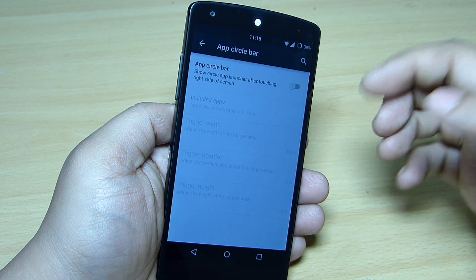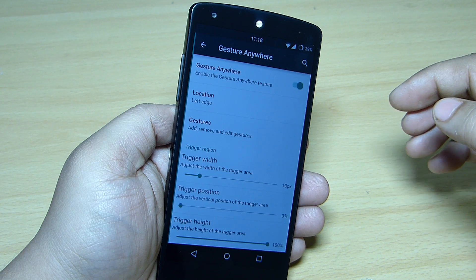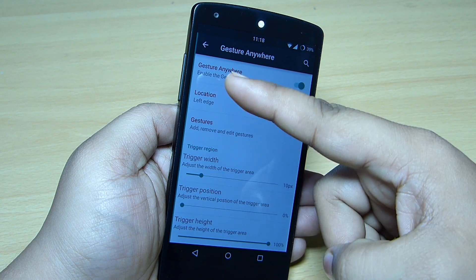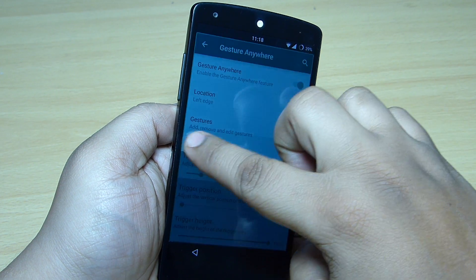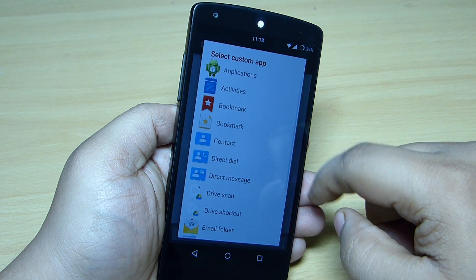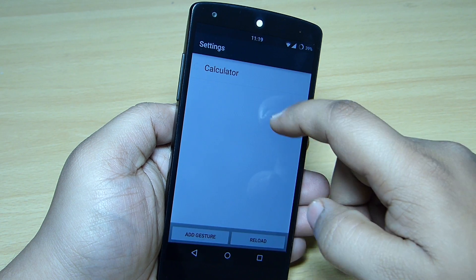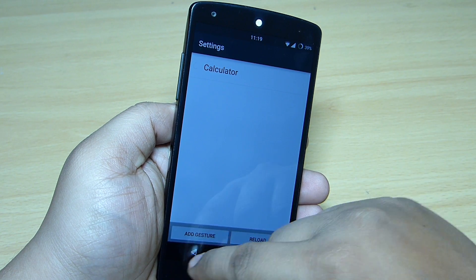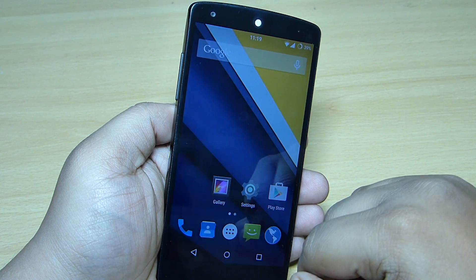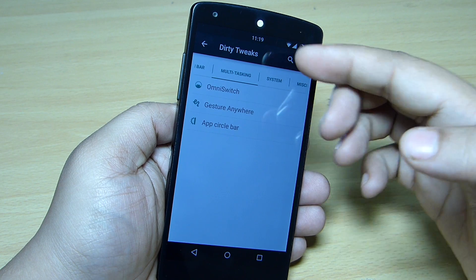The gesture option lets you toggle on gestures and set their trigger position — for instance, towards the left side. You can draw a gesture and assign it to an application; for example, I drew a 'C' shape to assign the Calculator app. Once set, drawing that gesture will launch the Calculator from your multitasking dirty tweaks section.